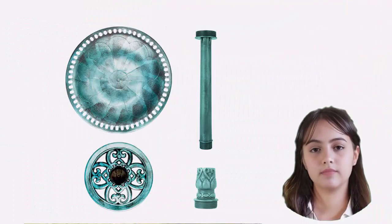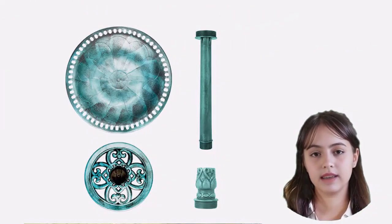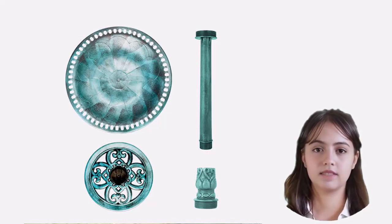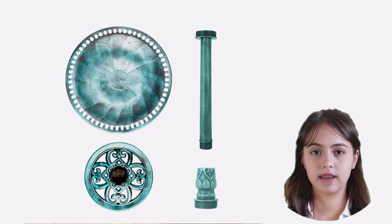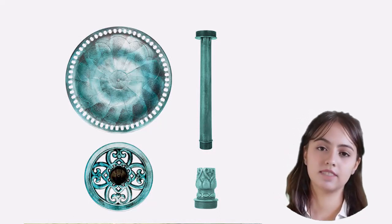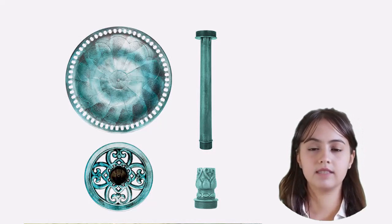The Vivahome birdbath is a delightful addition to any backyard. With its antique-style sculpture and easy setup, it adds charm and beauty to your outdoor space. Made from durable polyresin, it's built to withstand the elements and promises long-lasting durability.